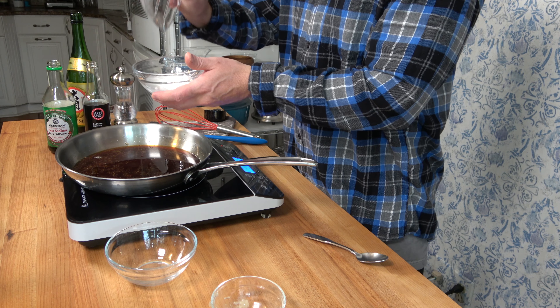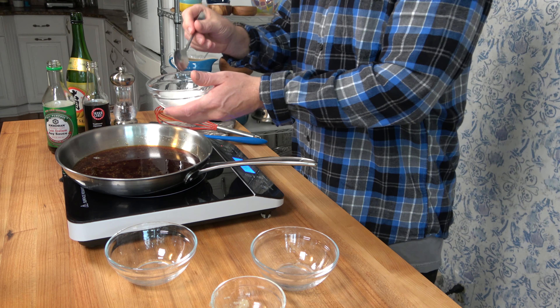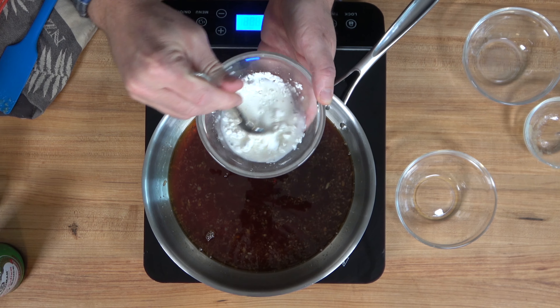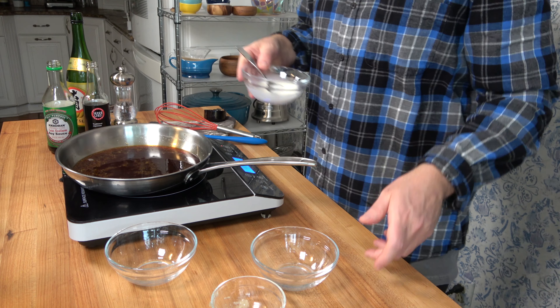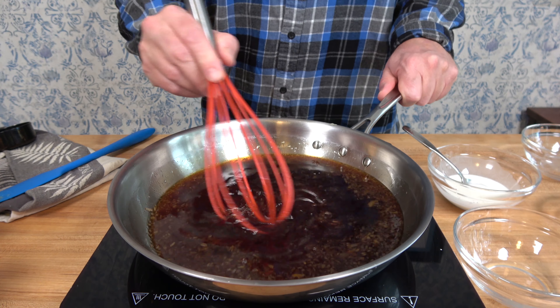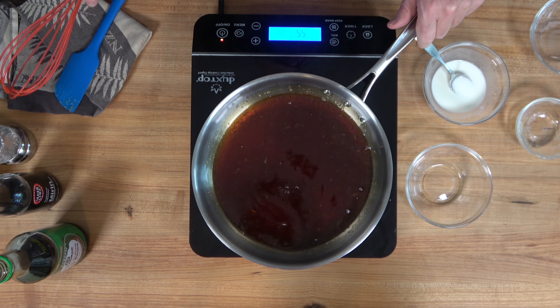For the slurry, use 2 tablespoons or 15 grams of cornstarch mixed with 2 tablespoons or 30 milliliters of water. Take a spoon, give it a twirl, and make sure all the cornstarch is dissolved in the water. Set it aside until we're ready to use it. Once the teriyaki sauce starts to simmer, let it go for roughly 30 seconds to a minute to infuse those flavors.